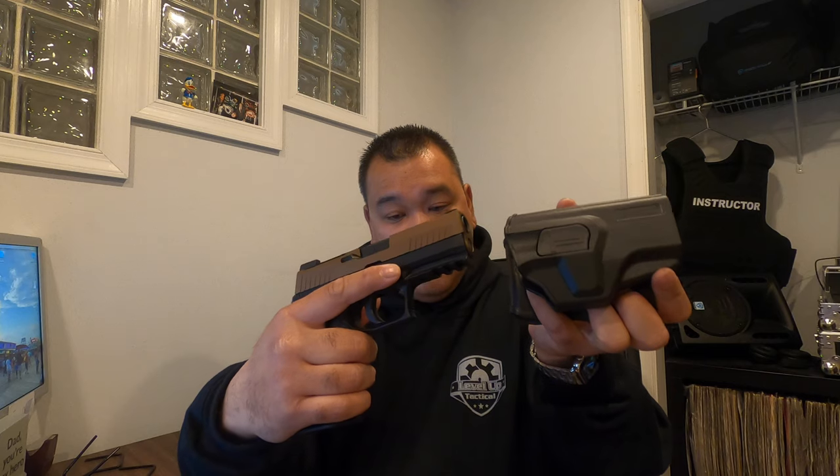This is out of the packaging so I haven't adjusted retention or anything, but you can see this isn't going anywhere — and it's a heavy pistol. Press the retention button, slide it right out, you're good to go. Positive lock — you hear it snap into place — and I'm pulling this thing and it's not coming out. I hit the button and it comes right out. It's a nice holster. I'd definitely recommend this to somebody who's interested.